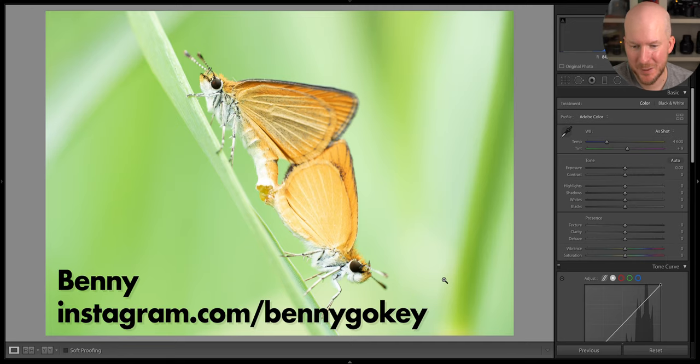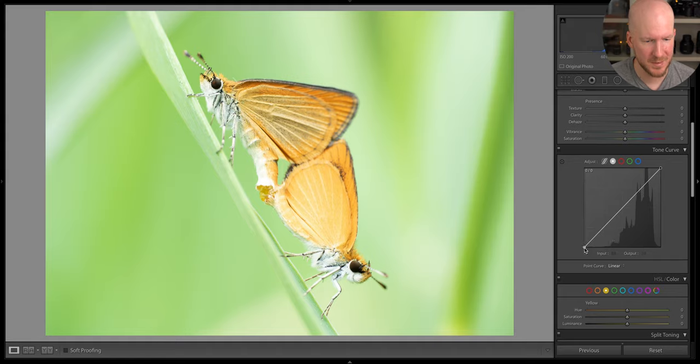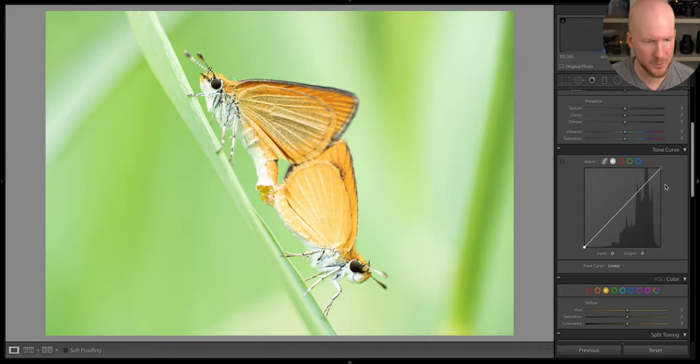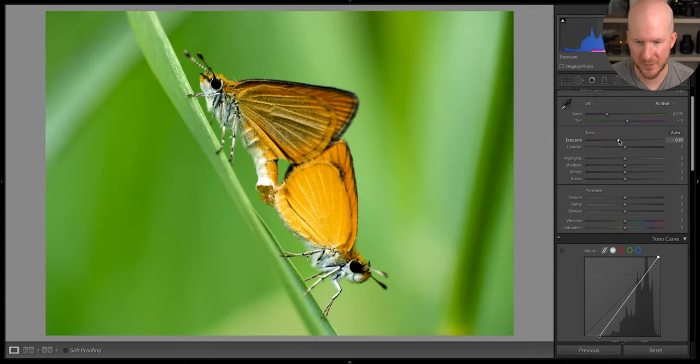We have a couple of moths here — a very nice shot of them caught in the act it seems. This photo looks a bit overexposed, so I'm going to first see if I can address that. I don't want to use the tone curve here because I can see immediately that I kind of destroyed the photo a bit. Maybe I will use it in combination with decreasing the exposure — let's try that.